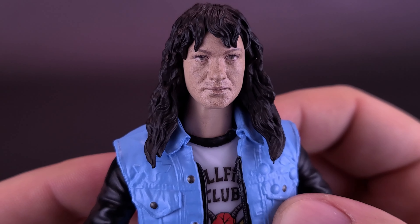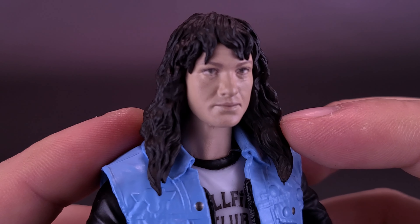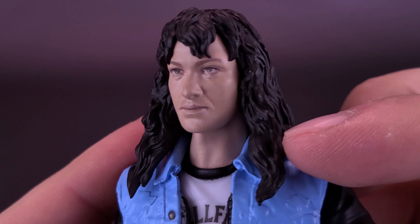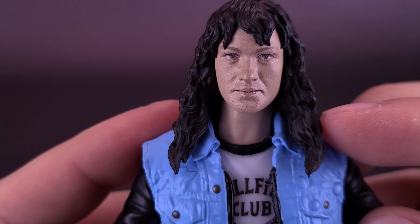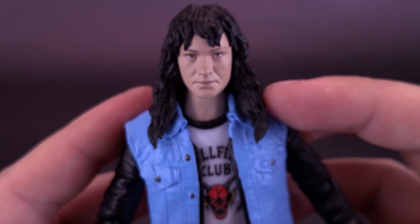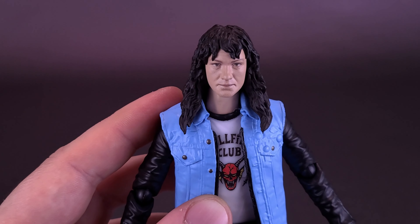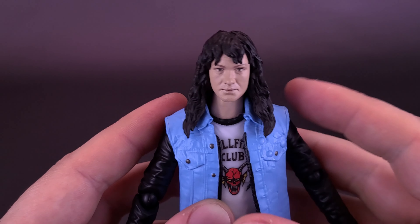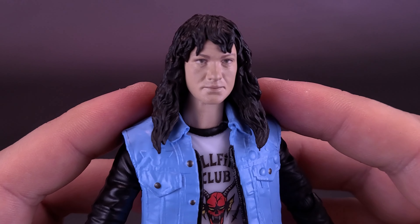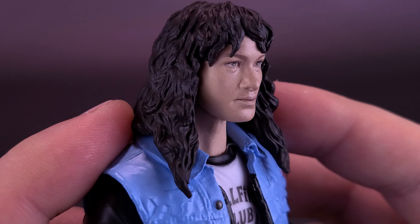I do think there was an opportunity where a better likeness could have been provided. Eddie also seems really neutrally expressed — he has very little in the way of expression. I would have given him a big smile or something. This is pretty downtrodden Eddie. Given how boisterous and full of character he is in the season, it would have been a nicer touch to give him a happier or crazier expression.